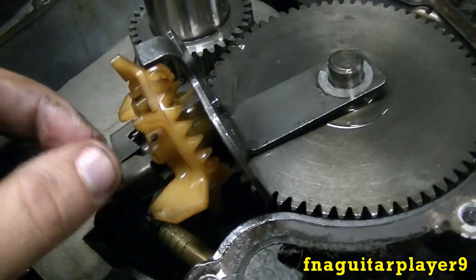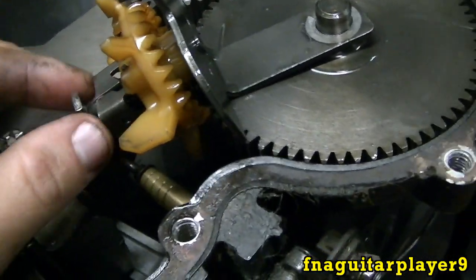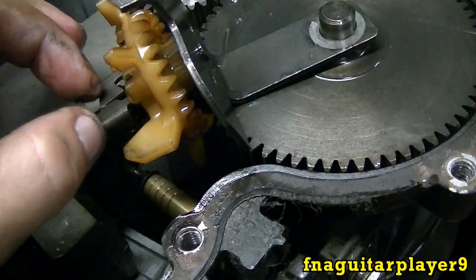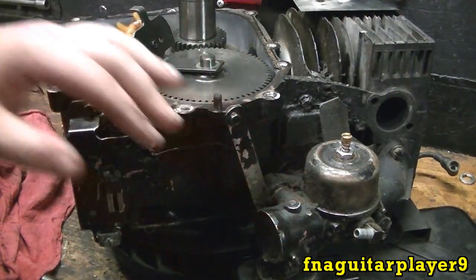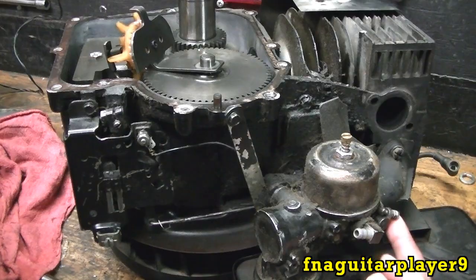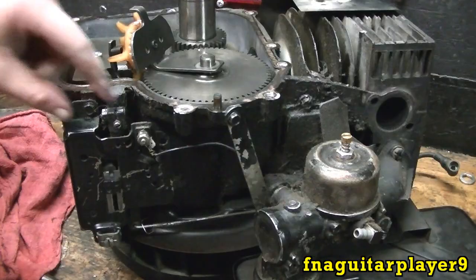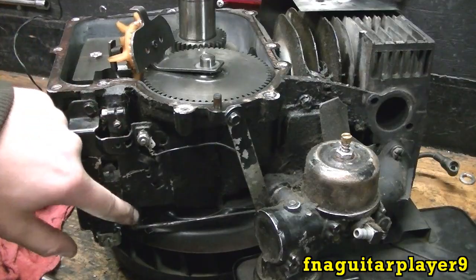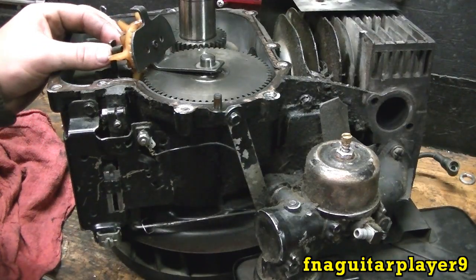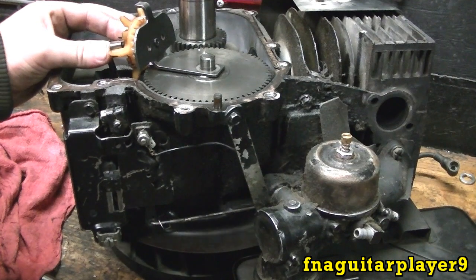I'm showing this at idle with the throttle set to idle, but it works the same on full throttle — except you have more spring tension on it. You see your throttle on the carburetor here — this would be idle, this is wide open throttle. Your linkage runs to the governor arm, it pivots here, runs all the way across and connects to this rod, and your governor runs off of this.